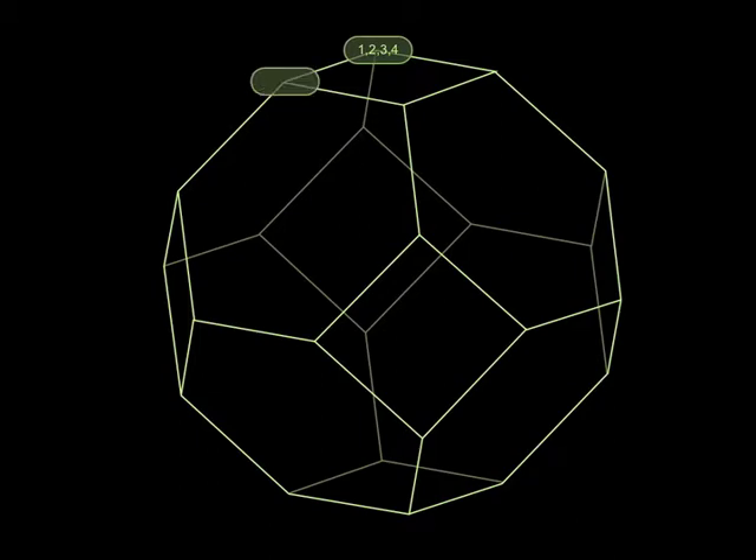We're going to label this vertex 2, 1, 3, 4 — we're going to swap the first two. We're going to label this vertex by switching the last two, so that would be 1, 2, 4, 3. And we're going to label the last vertex on that upper square — guess what — 2, 1, 4, 3. So you can see that going around that square, we are either switching the first two digits or the last two digits.